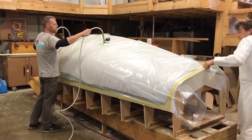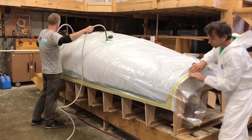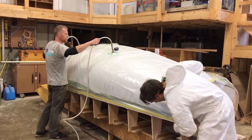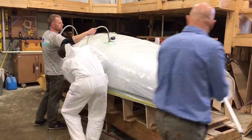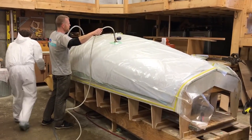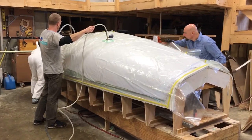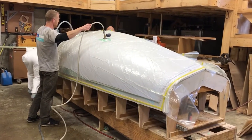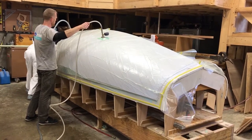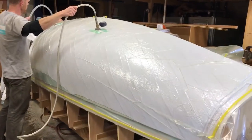What you hear in the background is the suction pump — it's sucking the air out from under the bag. I don't know exactly how long it will take before all the air is sucked out. Now they're checking it for leaks, because if any of the perimeter tape leaks... but you can see how it's shaped down — maybe not so well in the video, but you can see how it's conformed.